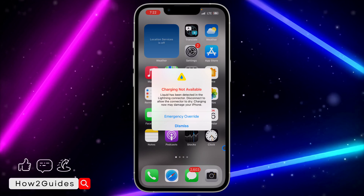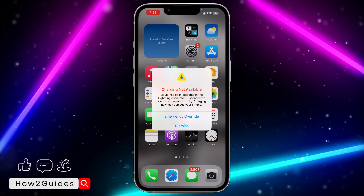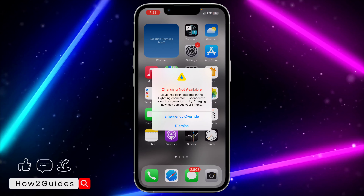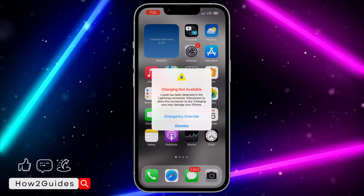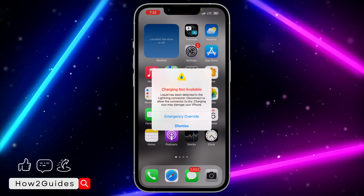If that is the case, you need to reboot your device. There might be a bug in your device that is causing it to show something like this. So by just rebooting it, it might fix the issue — just turn off your iPhone and turn it back on and try to charge it.